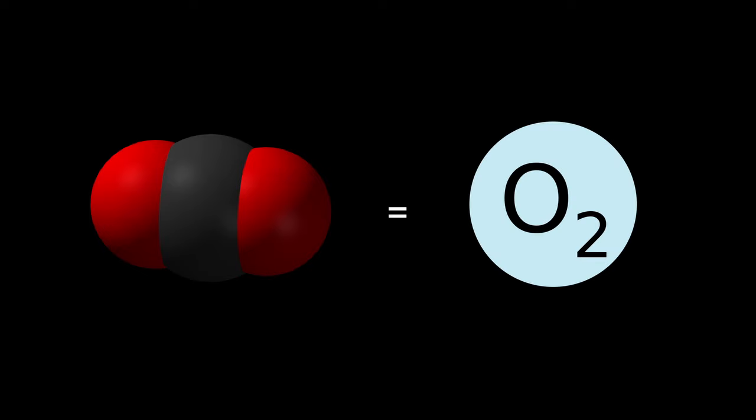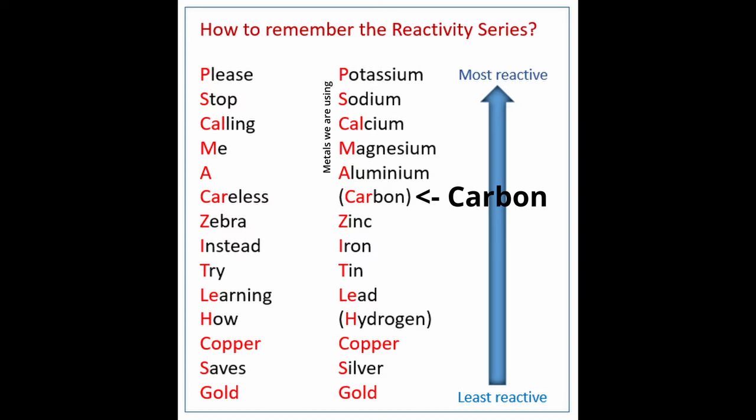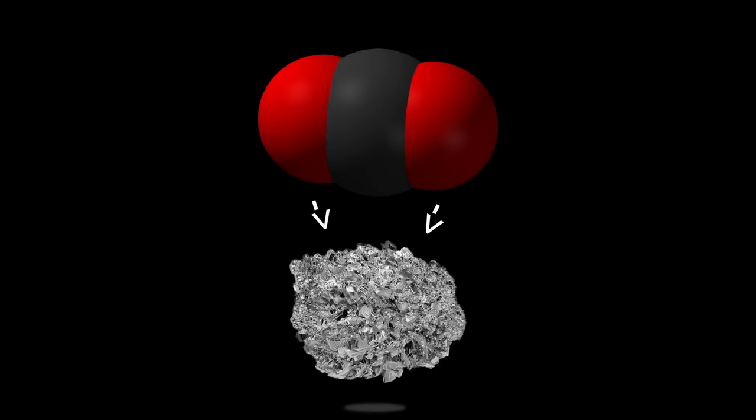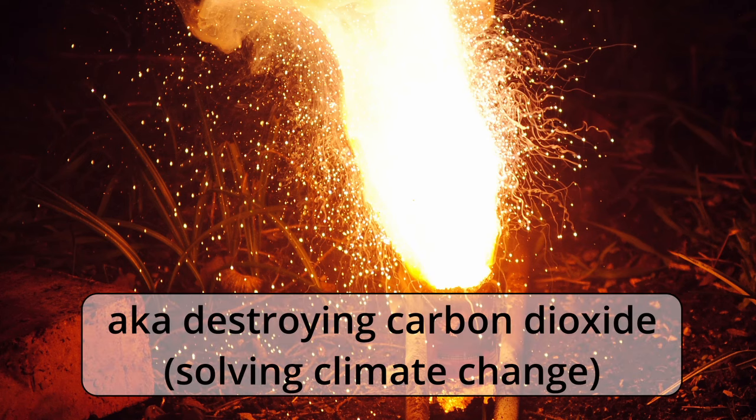In layman's terms, the reason why carbon dioxide can act as oxygen with these metals is because the metals themselves are more reactive than the carbon in the carbon dioxide. So they're able to replace it — they literally steal the oxygen, and in doing so they release a lot of energy. This is actually the exact same reaction that goes on in thermite, so what we're doing here is basically a carbon dioxide thermite reaction.